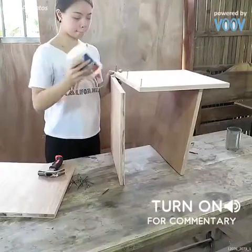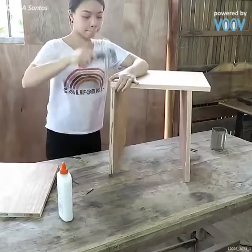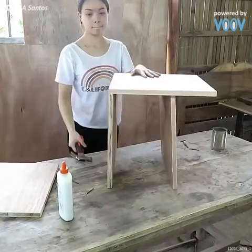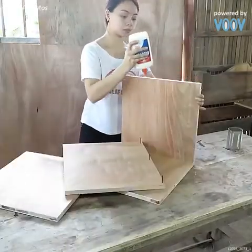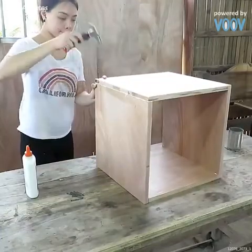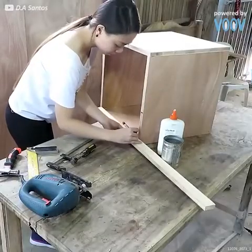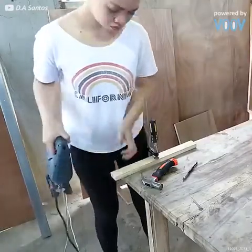Here comes another super simple and incredibly practical DIY. This time, an ottoman with some storage built in. And to start, all you'll need to do is build a box — no top or bottom — in the size you're looking for. Of course, that depends on your space and your requirements for the storage.